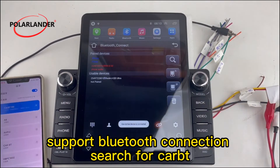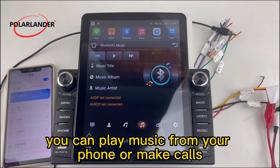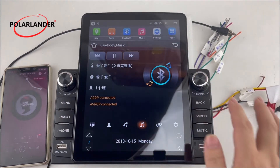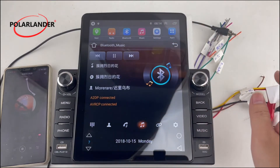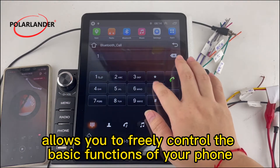Support Bluetooth connection — search for CarBT and enter the default password to connect successfully. You can play music from your phone or make calls, allowing you to freely control the basic functions of your phone while driving.